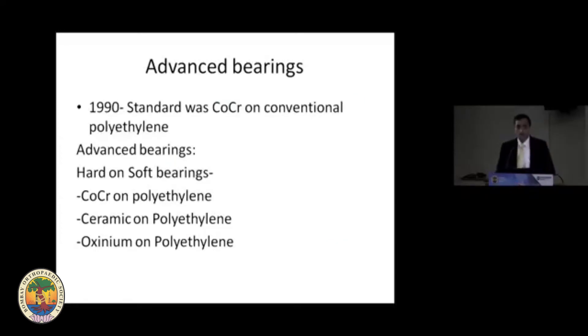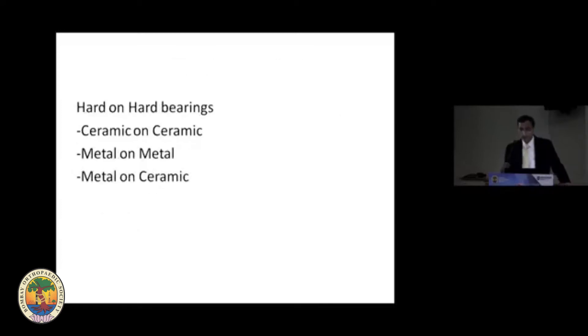The advanced hard-on-soft bearings in our armamentarium are either chromium cobalt on polyethylene, ceramic on polyethylene, or oxinium on polyethylene. Whereas hard-on-hard bearings are ceramic on ceramic, metal on metal, and metal on ceramic.